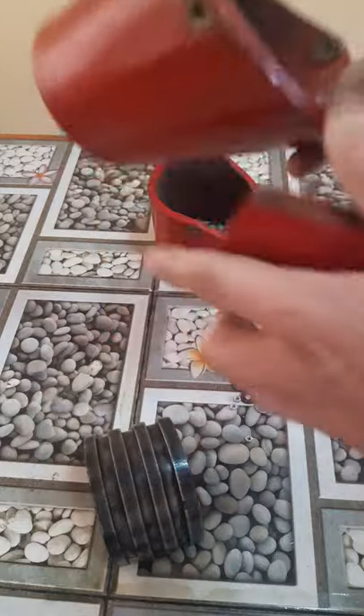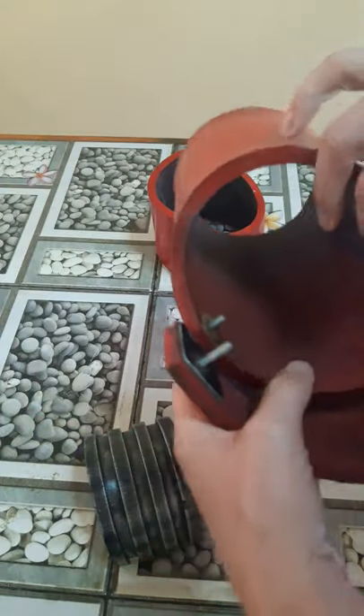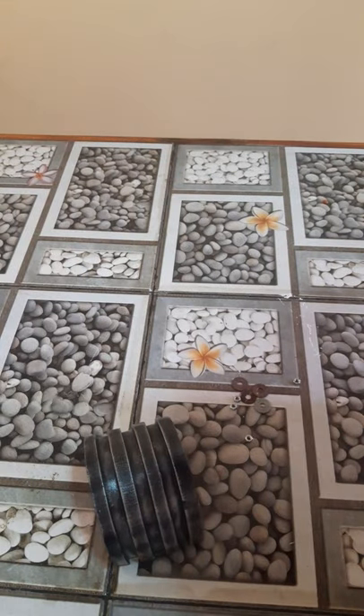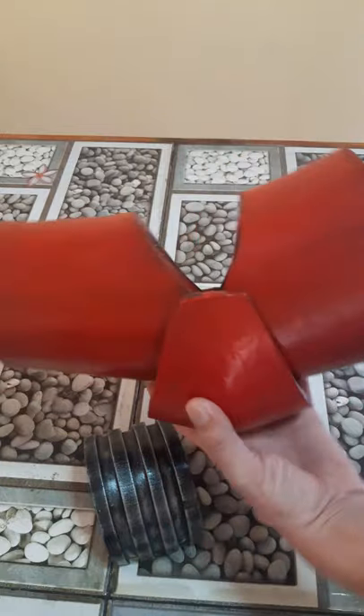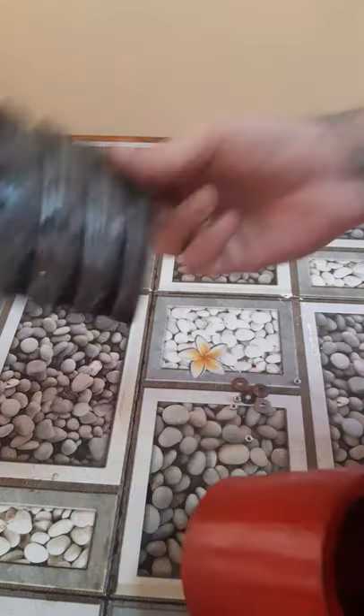So basically what you do is add these — the right way around doesn't matter — squeeze them through there and through there for the upper part, same deal. Another reason to use washers is it makes it much easier to attach these.